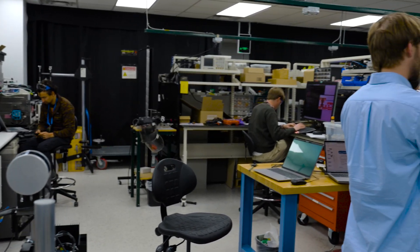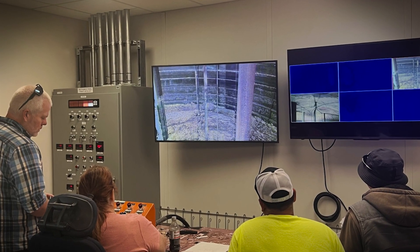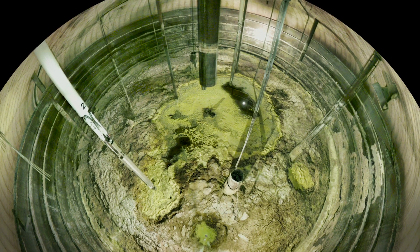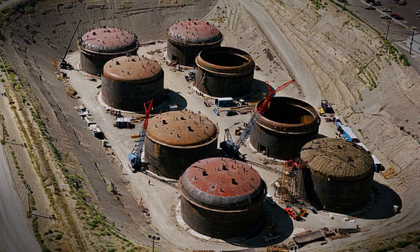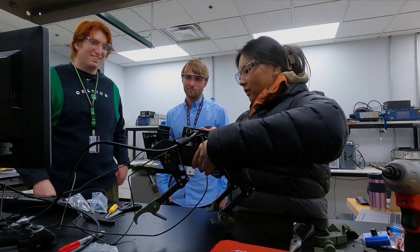Welcome to our innovation sprint. Our particular project is how can we potentially remove dry salt cake waste from the Hanford Waste Tanks in Washington State, and take the emerging robotic technology and use them in these tanks to remove that waste.